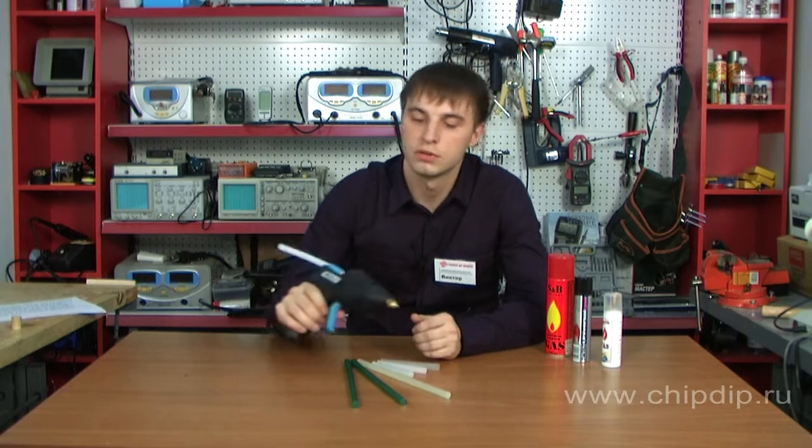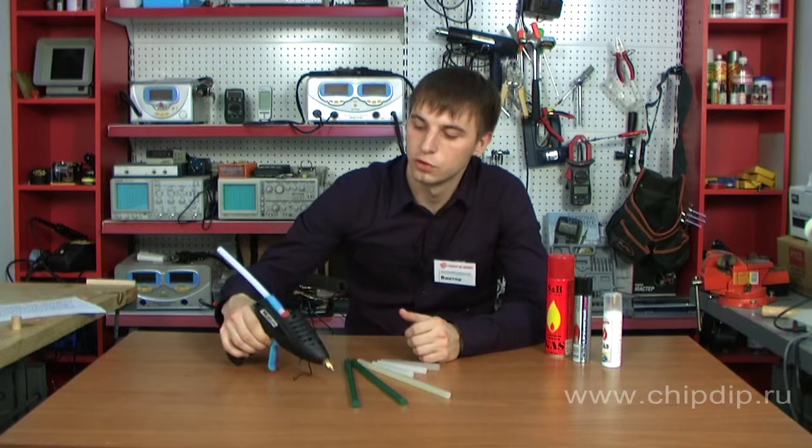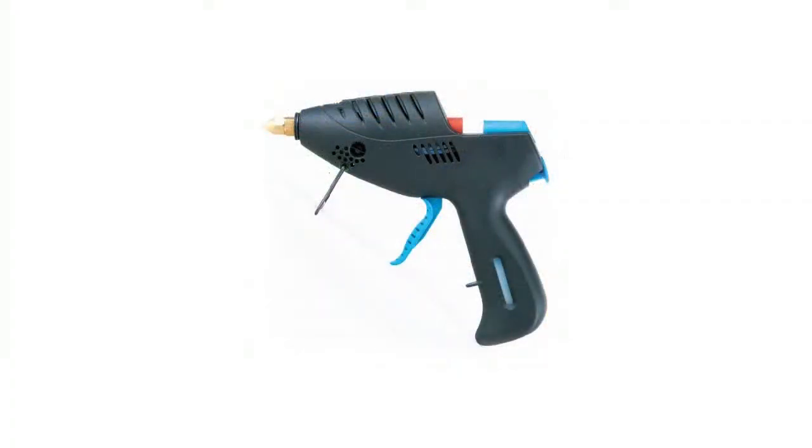If you need a reliable tool for assembling, repairing, fixing, grouting, sealing and bonding various types of surfaces in the field, where there is no possibility of connecting to the electrical network, we gladly present to your attention a hot-melt glue gun Portisol HBG-160 produced by a Japanese brand Good.